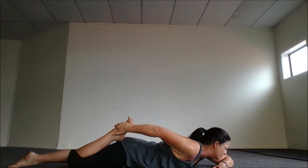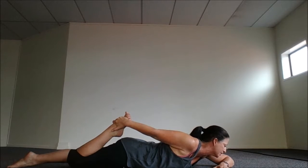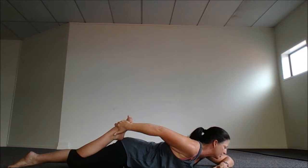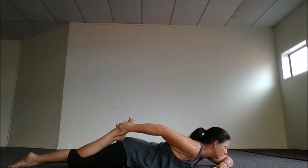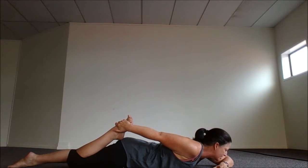And release, and stretch it in, and then kick out, kick out, kick out, release and stretch in. And kick out, kick out, kick out, release and stretch in.